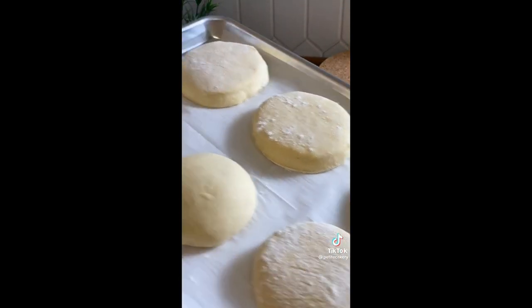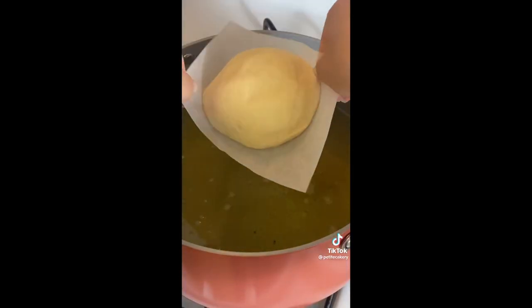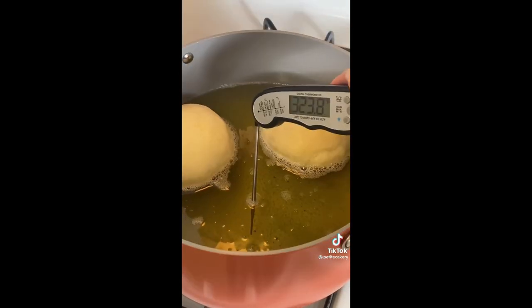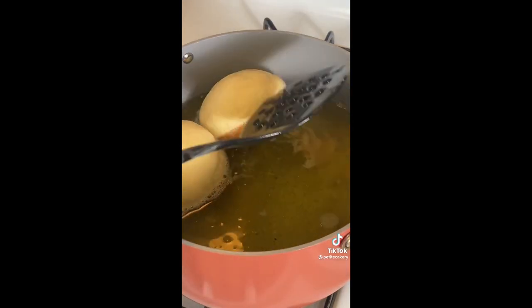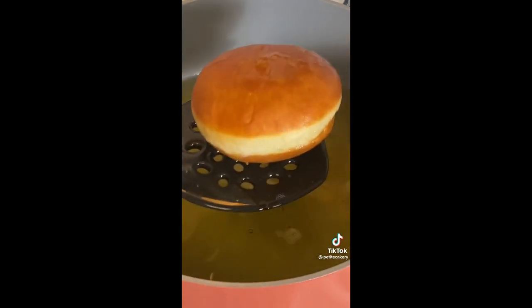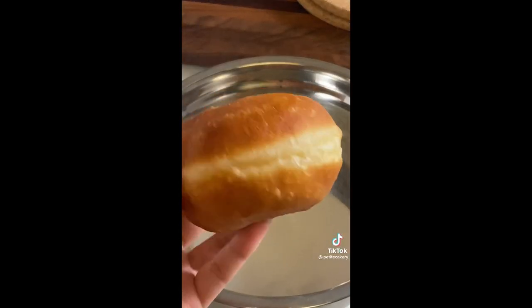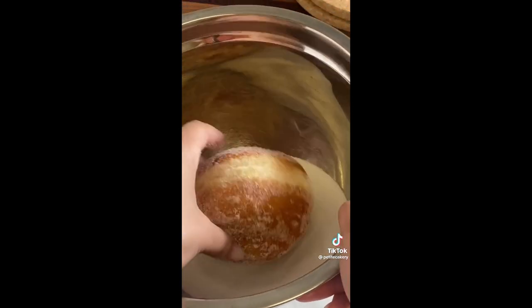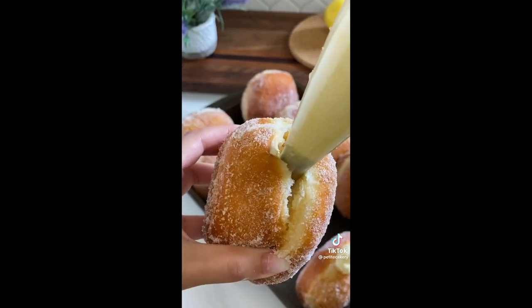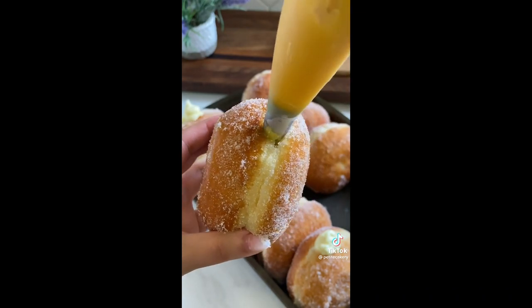Cut the parchment paper after the donuts rose for an additional 30 minutes, then drop the donut and parchment together into the oil. After about 30 seconds, you can pull the parchment right out — this helps prevent fingerprints. Fry until golden brown on both sides, keeping temperature no higher than 350 degrees. Then toss them in sugar, or fill with diplomat cream — which is pastry cream and whipped cream — or lemon curd.